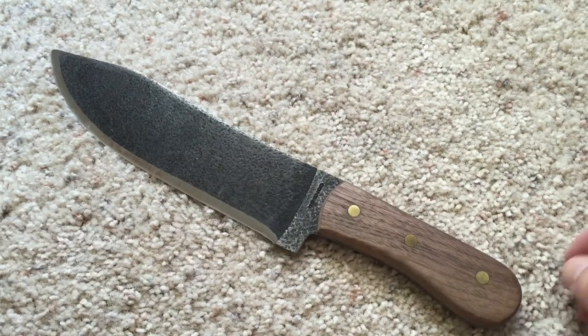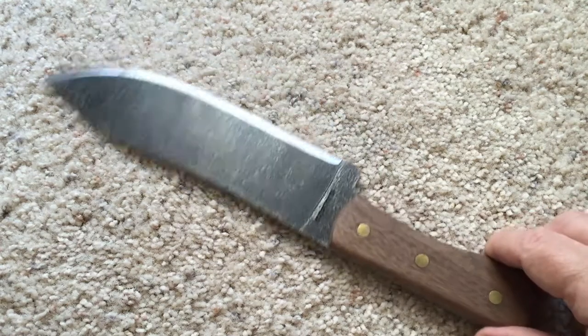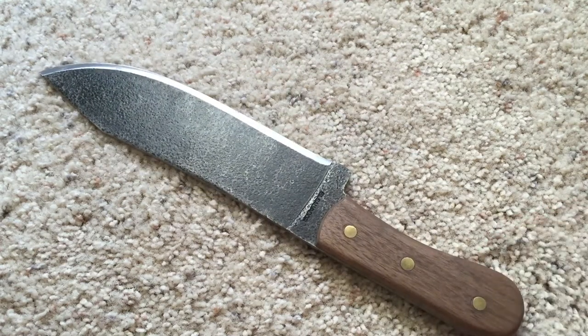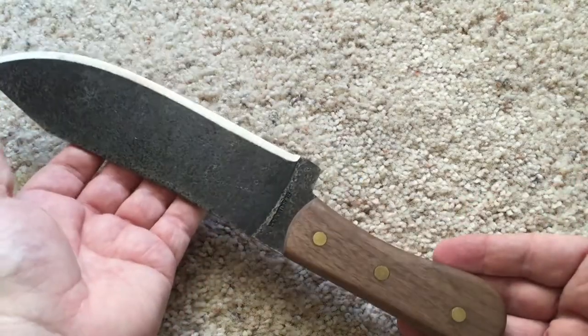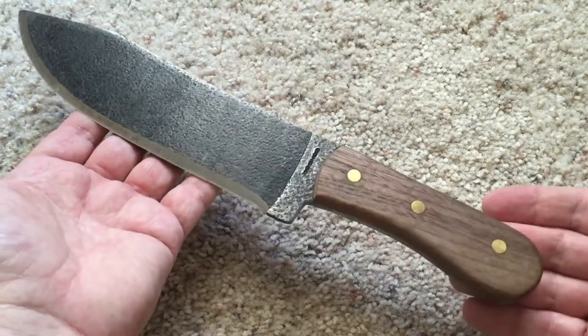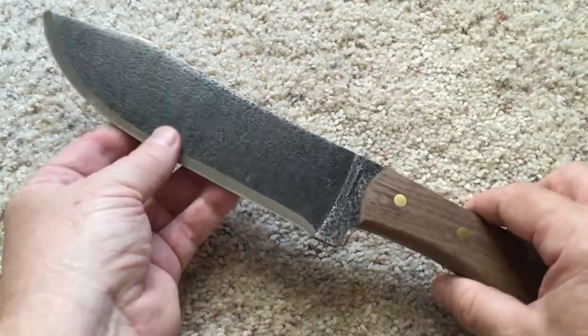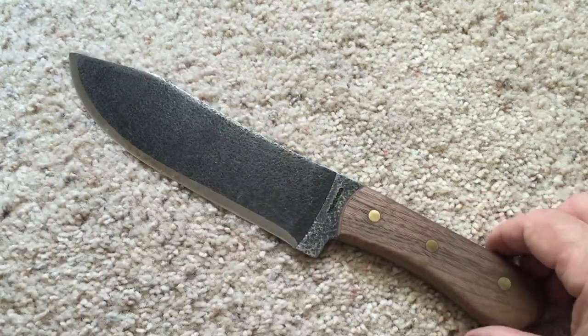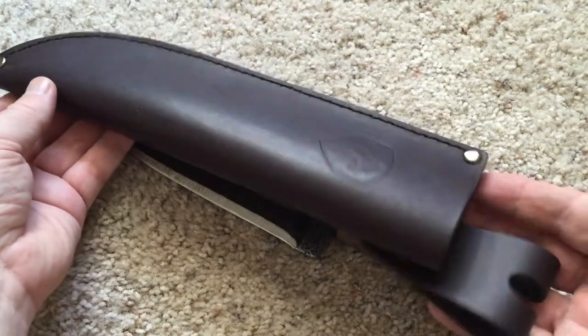Basically why I got it is I just like the way it looks — it's a cool looking knife. And for the price, I got this thing on Amazon for under $50, and it's kind of hard to find something that cool for under $50. Not only that, but it comes with a really nice sheath.